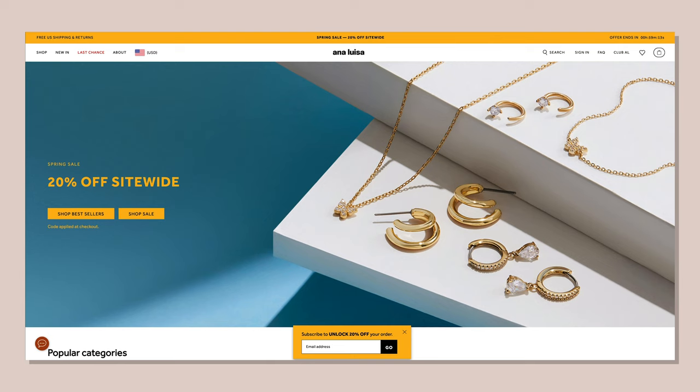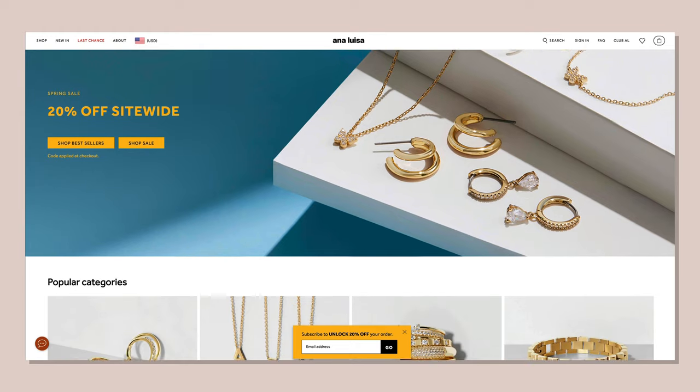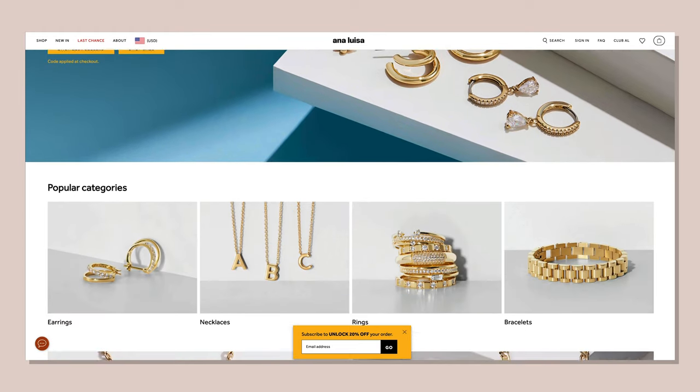So for this video, I'm partnering with Ana Luisa. I want to try to create just a stylized jewelry look, you know, just to have fun with it. If you don't know who Ana Luisa is, they are an online jewelry store that creates these beautifully crafted pieces. I actually own quite a few of their pieces already — shout out to them for sending me a few more.